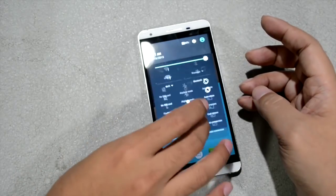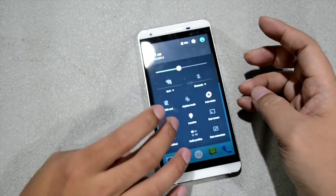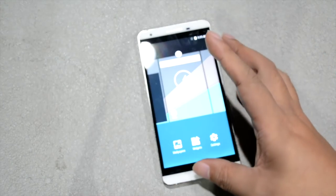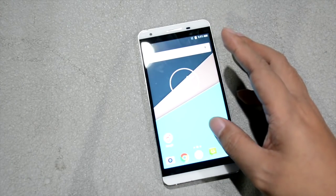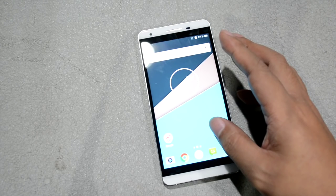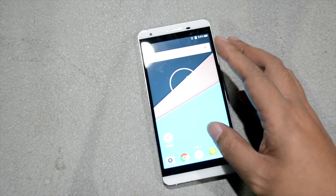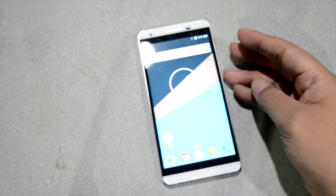The Flare S4 Plus runs Android 5.1 while the Flare X runs Android 4.4. So if you compare the software, there's a difference. Also, there's a pending software upgrade for Flare X and other Flare 3 series smartphones.